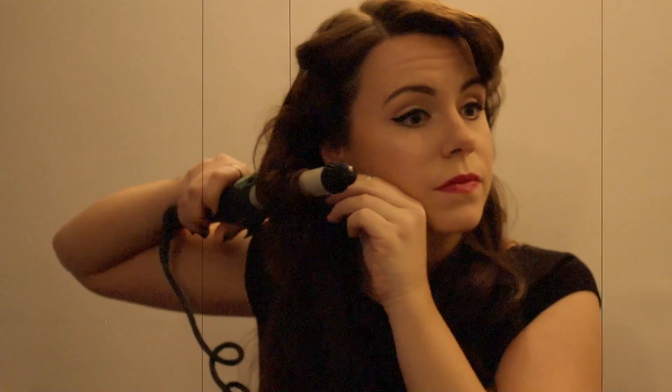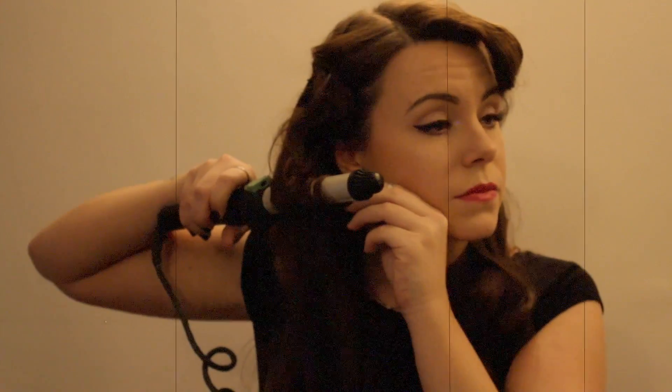Now backcomb your hair a little. Once you have done that, you can go ahead and start recurling the curls for that extra va-va-voom. Make sure to follow the wave from earlier.